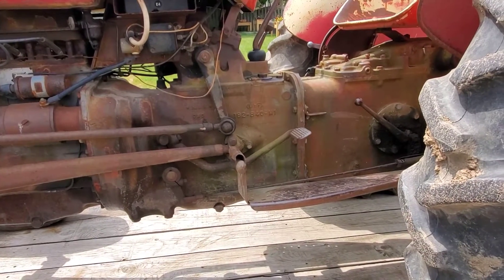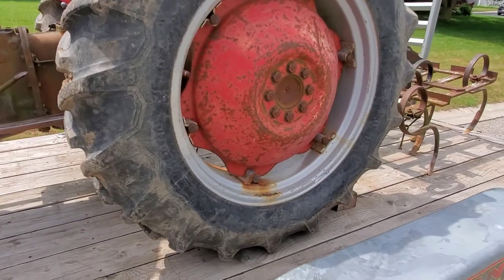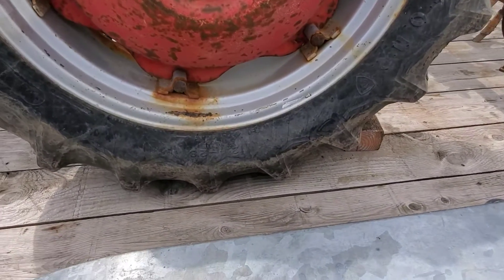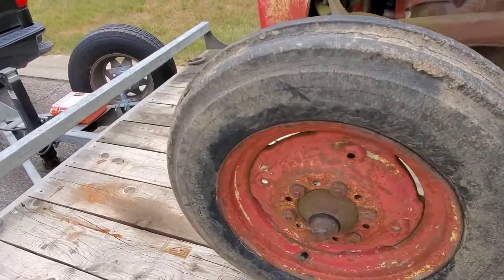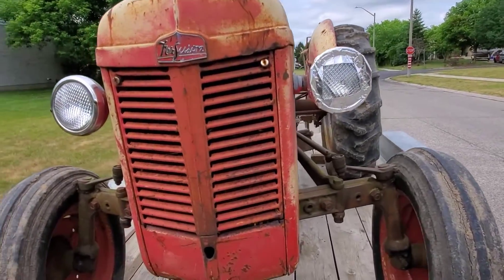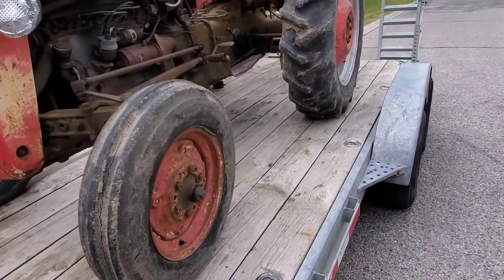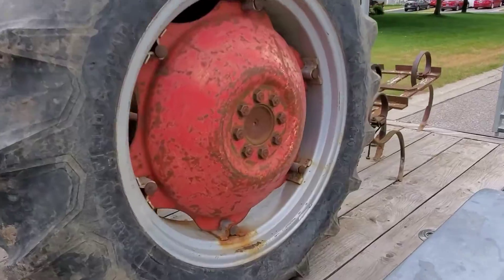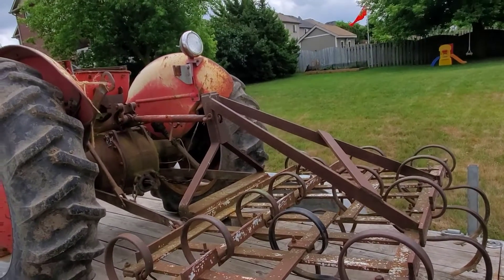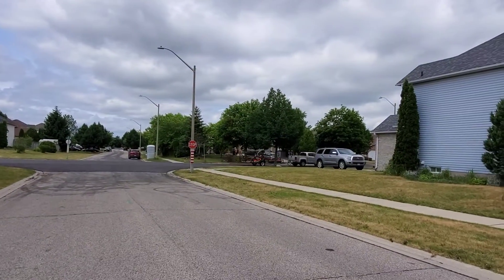The rear tires are pretty decent Firestones and they match, which is not a good thing apparently. The front tires are absolutely rotted out — 12-4-28 up front. One headlight is obviously taped in, we'll get that worked on. There's lots of trash in the grill. Front end is really nice and tight, so we'll go through and do the wheel bearings and everything.